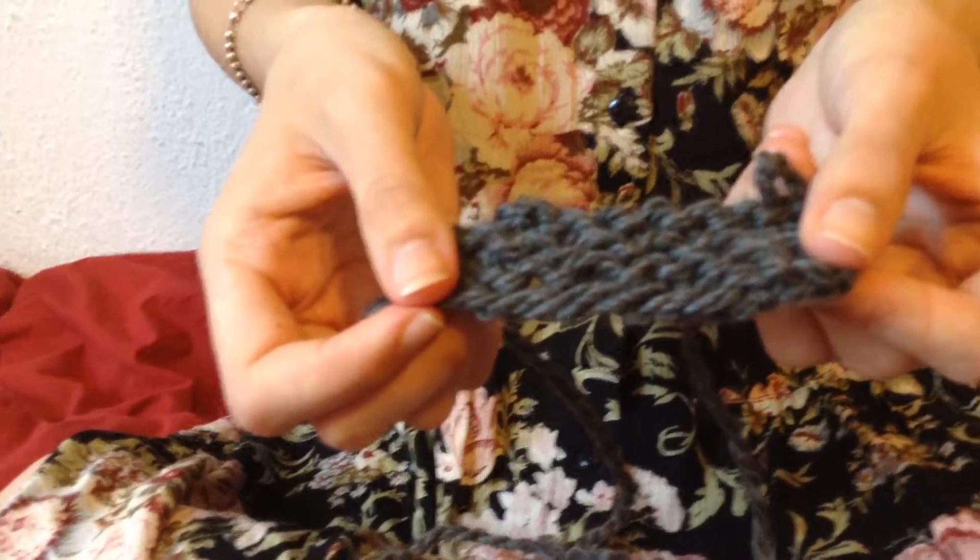This could be the beginning of a patch for a baby blanket. It's a big block of yarn right now but it could be anything.